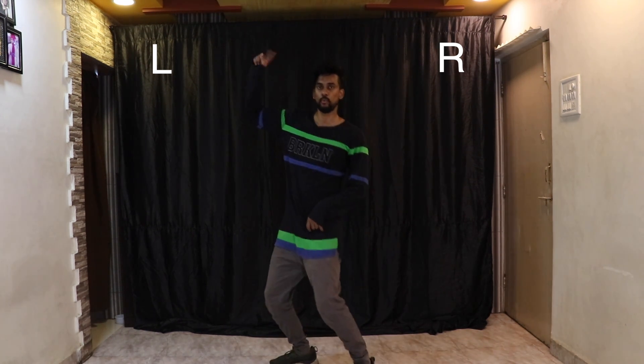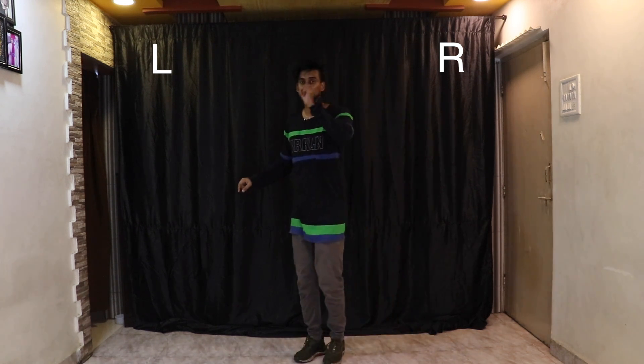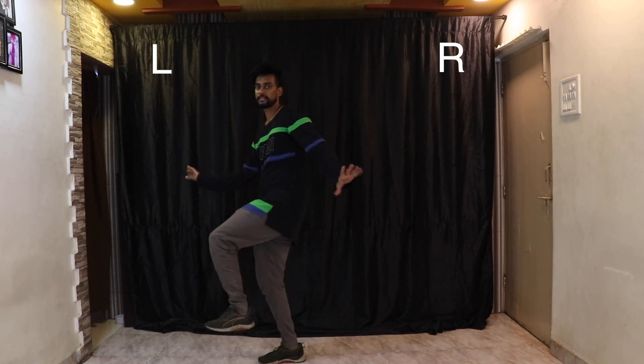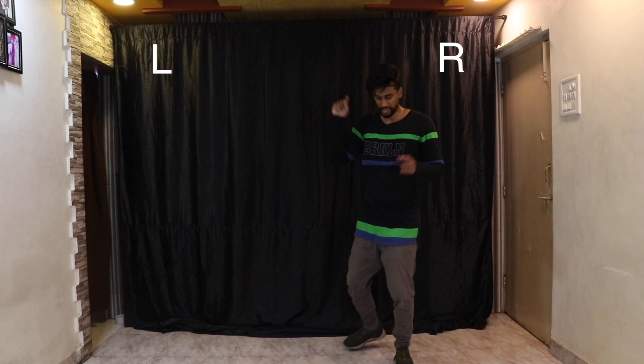After finishing that, we're going to walk four counts back with this wrist movement — one and two and three and four. Make sure on the fourth count you turn around straight. So after the seven eight, it's one and two and three and four, then turn.